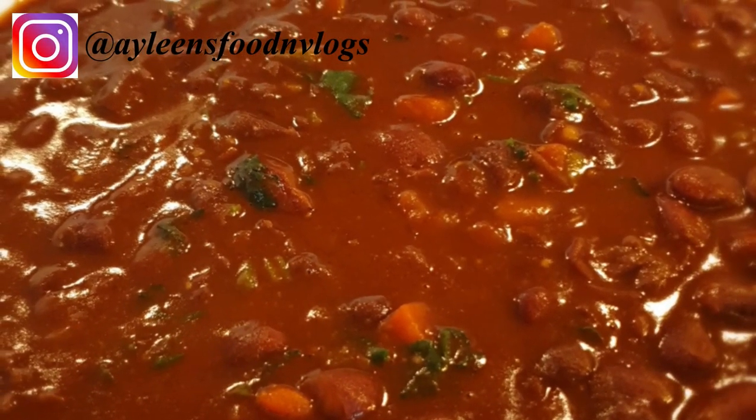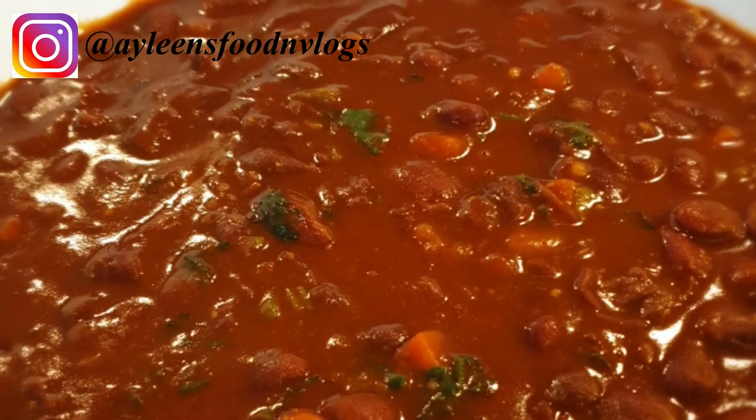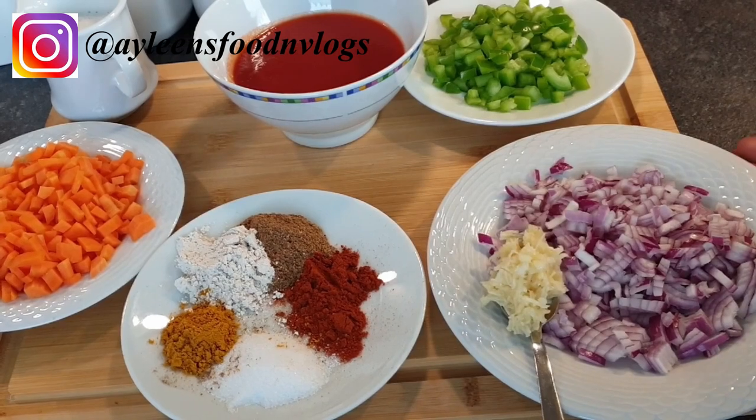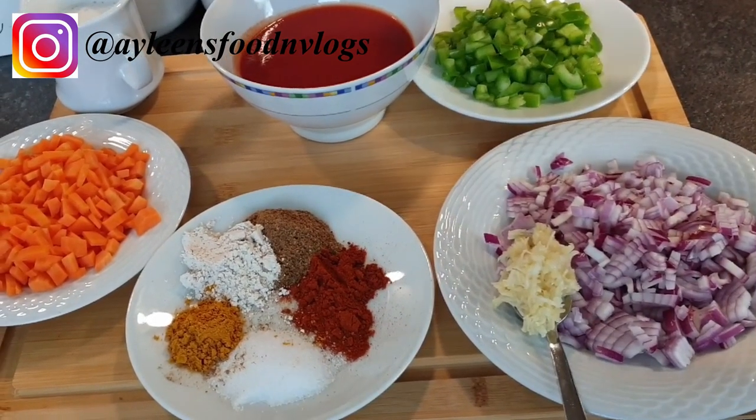Welcome to my channel! Today I'll be showing you how to make these tasty beans in coconut cream. Let's get started. The ingredients I'll be using for this recipe are garlic, chopped onions, and green bell peppers.